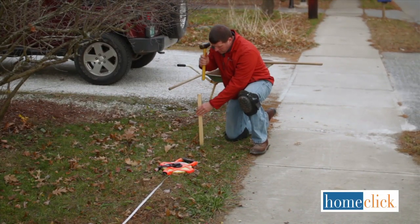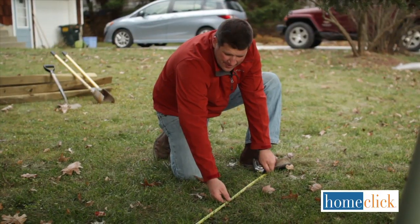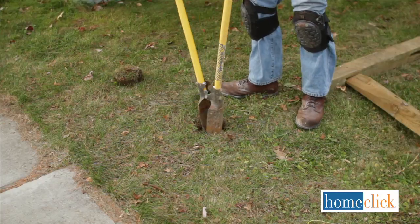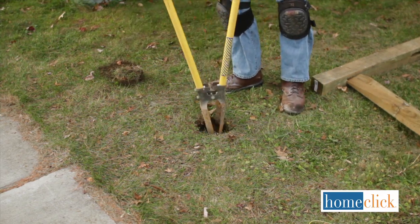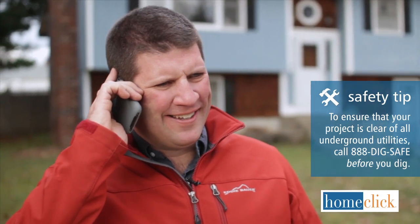Before we begin, it's important to note a few issues that are peculiar to installing fencing. First, if you're planning your fence near a property line, make sure you're on your property when you start digging your post holes. Speaking of digging, you need to check the location of any underground utilities before you dig. Call 888-DIG-SAFE before you start.